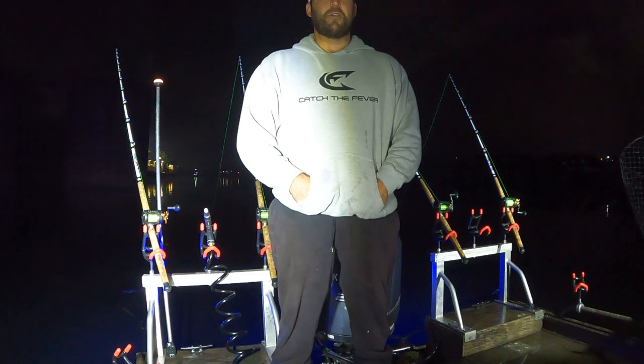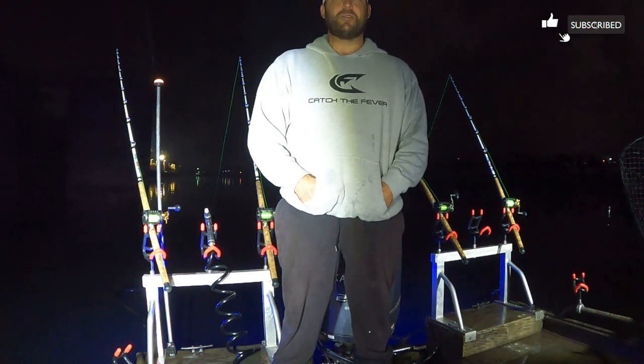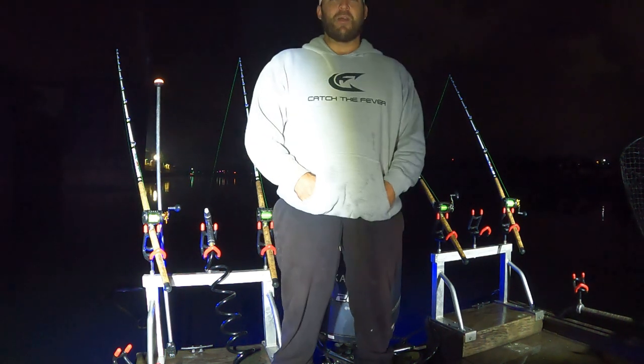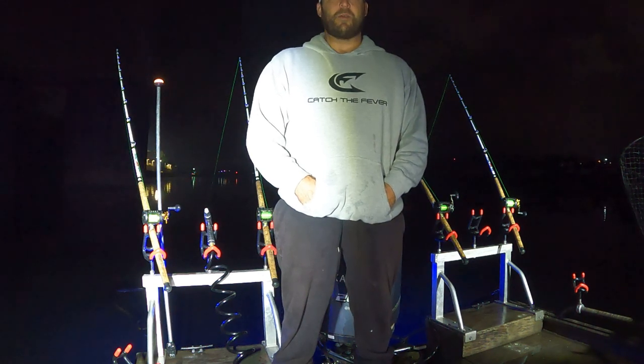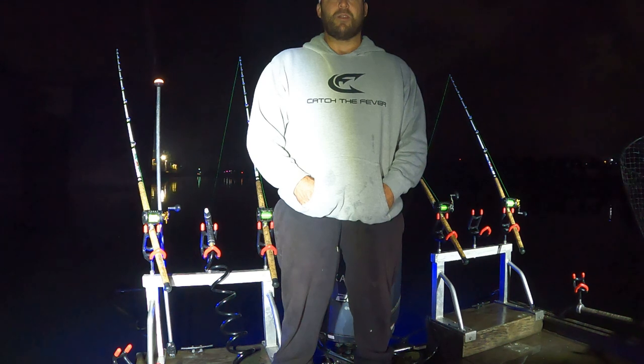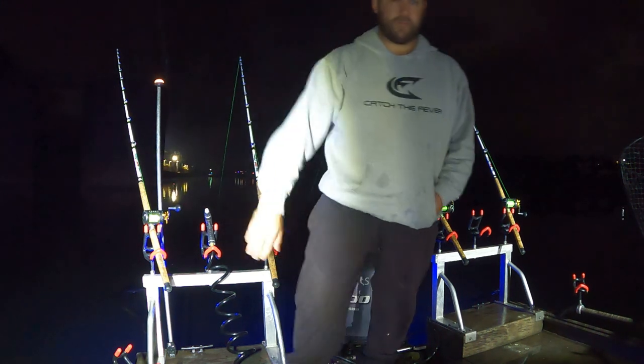Alright guys, that's going to do it for this episode. I tried one more spot and didn't get a bite so I'm going to wrap it up while it's still kind of early. I plan on hitting the river again tomorrow night. We still got a bunch of bait left so hopefully we can get into it a little better than we did tonight. Thank you guys for watching - if you haven't already, subscribe.